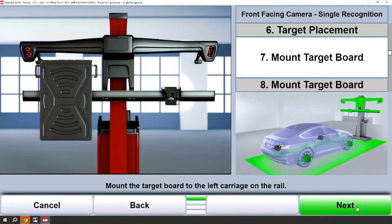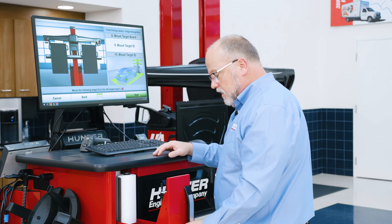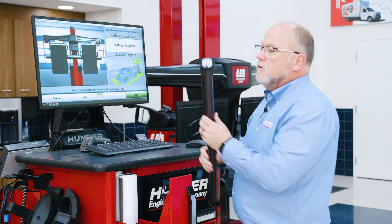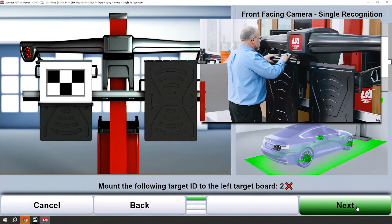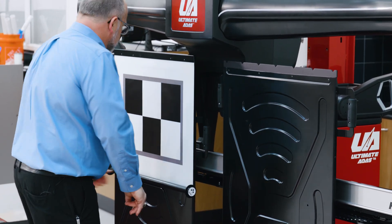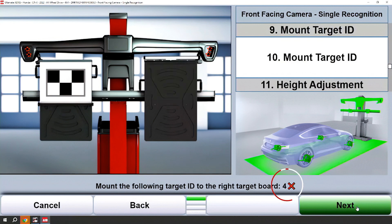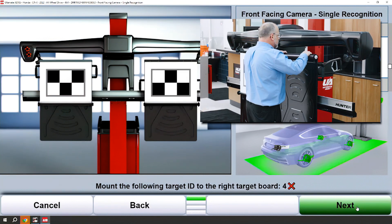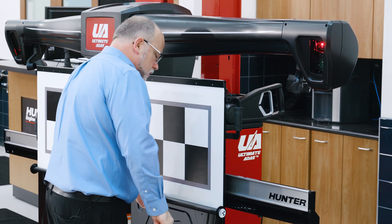Once I have the target boards mounted, I will need to mount targets on them. I can see that I need target number two for the left — you'll notice next to the two there is a red X, which will go to a green check mark once I engage the target on the board. Simply rotate the target down onto the board and release the straps on either side, rolling the target down gently. The next target on the right will be target number four. Again, you'll see the red X, and once the target is mounted correctly, that will turn to a green check mark. Repeat the same as you did on the left, rolling the target down gently.